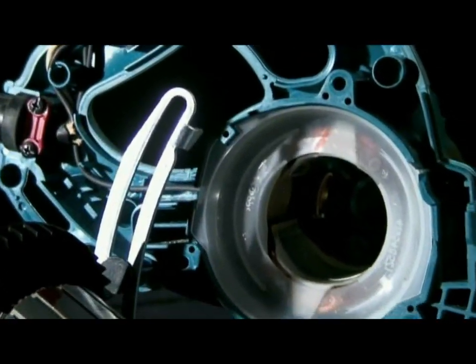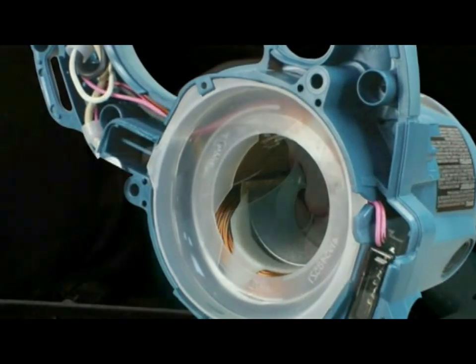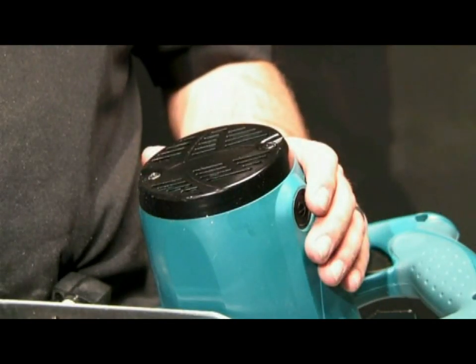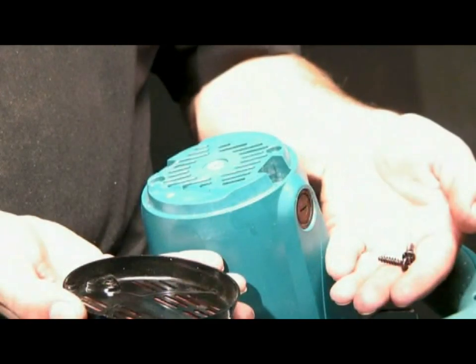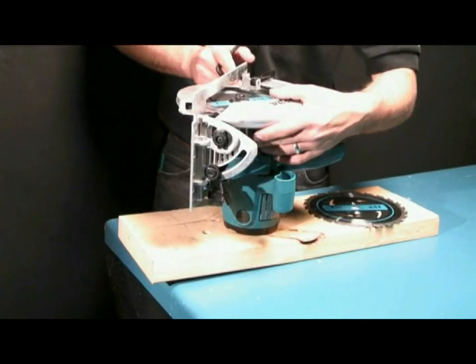The 5007N incorporates an internal cover to increase airflow over the field and armature. The exterior of the motor housing features an additional metal cover to increase the durability of the tool. This cover is designed with a flat surface to provide a stable platform when changing blades.